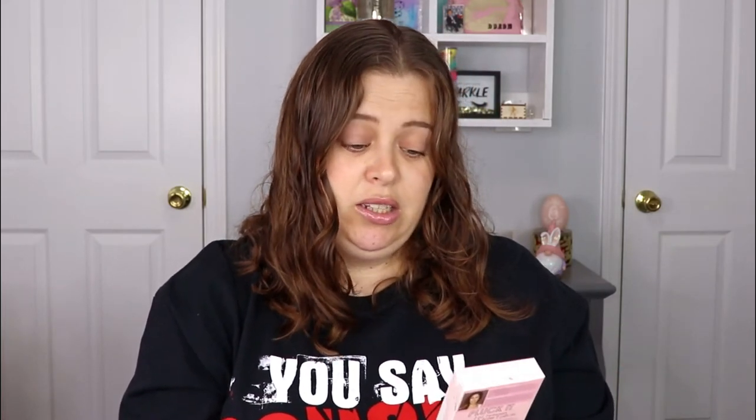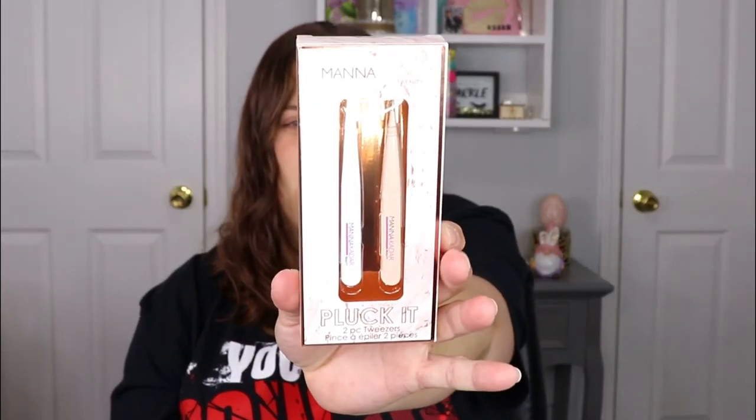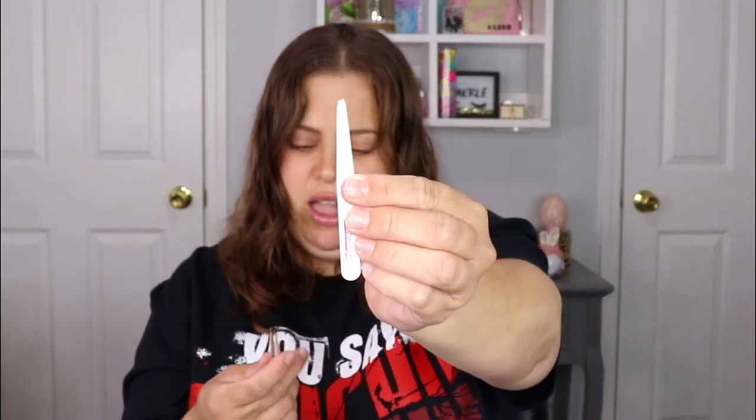It's a set of two tweezers — one is definitely a traditional slanted tweezer and the other one looks really small and pointed. I'm actually pretty picky about my tweezers; I like them to have some weight to them. These actually feel really nice. The slanted tweezer is for precise plucking, and the pointed tweezer is to handle isolated single hairs in a large area. I'll add this to my tweezer set.